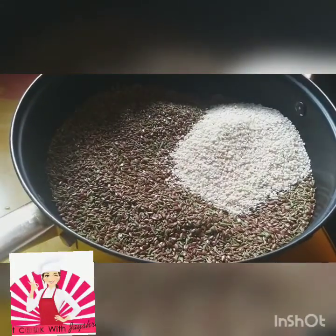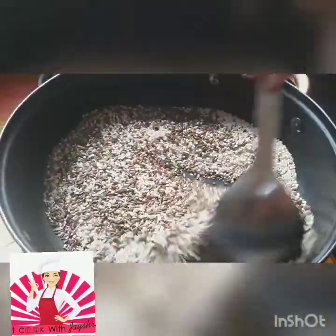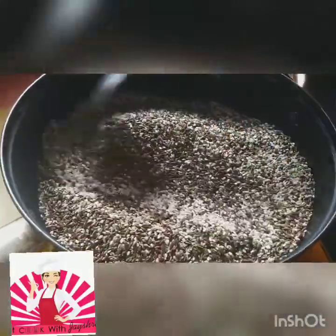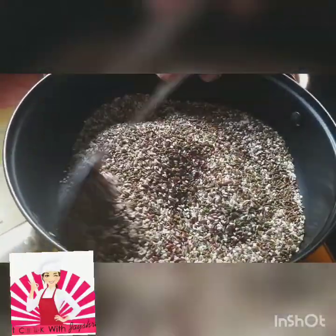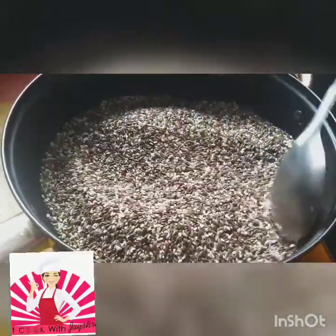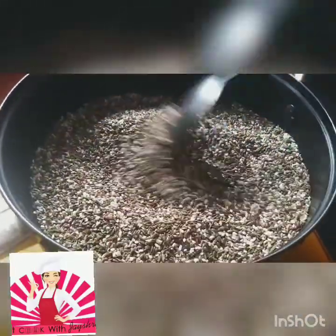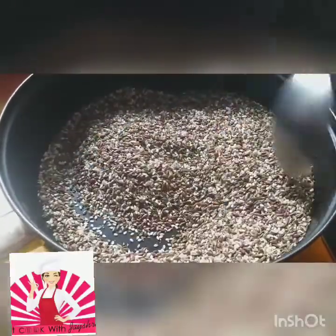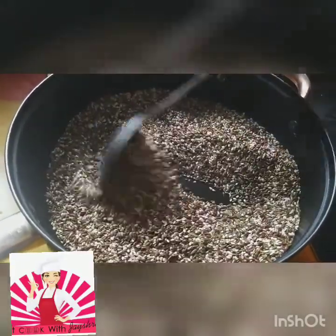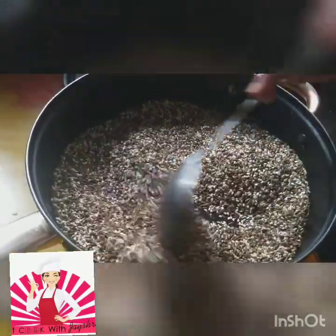Now we add the white til. This is healthy as well as tasty — you will like it once you start eating it after your food. I usually have a little chikki or these two spoons after my meals to handle my sweet tooth. It's now nice and crispy — you can hear the little crackling sound. We'll close the gas and let this cool down.